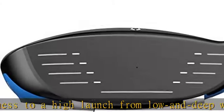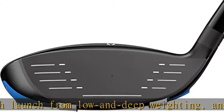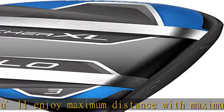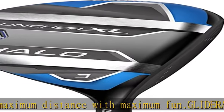Rebound Frame: what's better than one flex zone? Two. Alternating zones of flexibility and rigidity direct more energy into the golf ball for increased ball speed and distance on every shot.